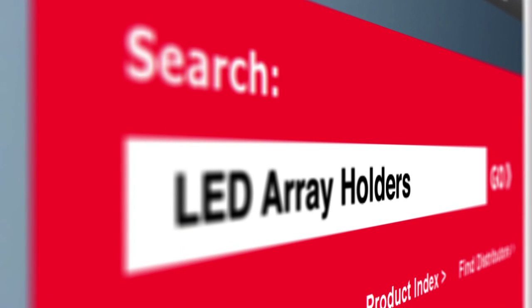Search for LED array holder at molex.com for more features and information.